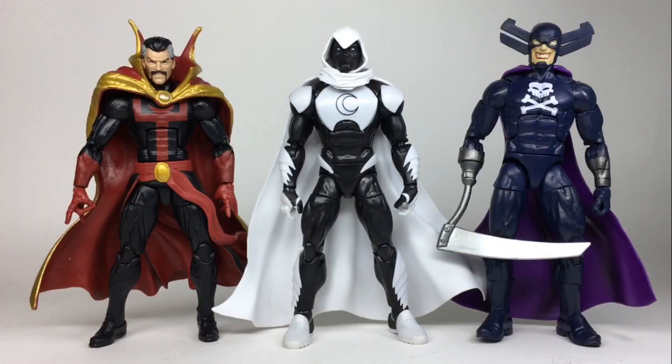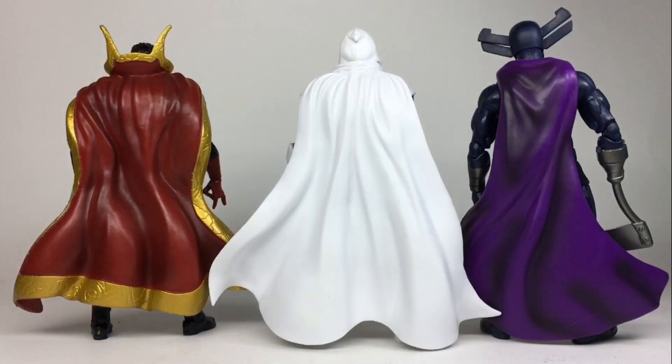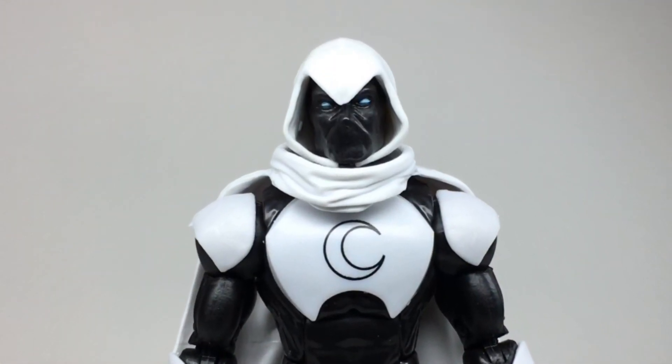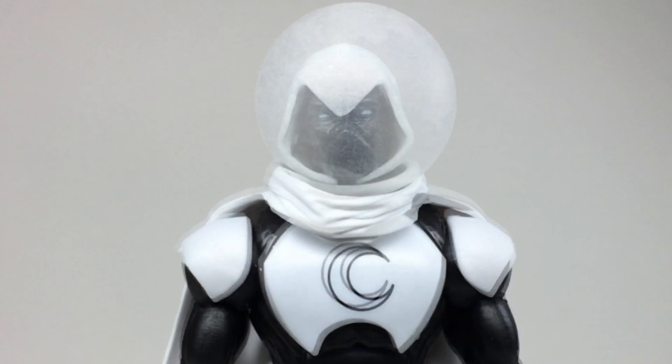The cape is perhaps Hasbro's best cape effort yet, with nice volume and the way it wraps around his collar is nicely realised. It also makes me think that we'll be seeing this on Mysterio next.